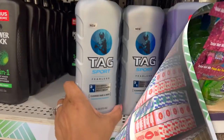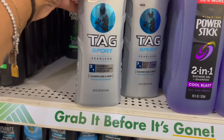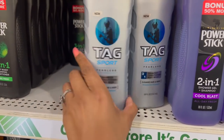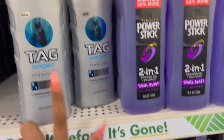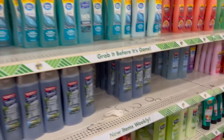They also have the Tag Sport Fearless 3-in-1 shampoo, conditioner, and body wash — you get 18 fluid ounces for men at $1.25. That's not a bad deal. It has a nice scent to it. I didn't see that last time I was here.